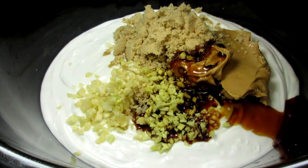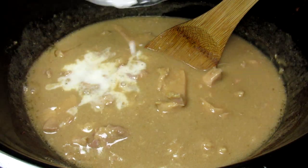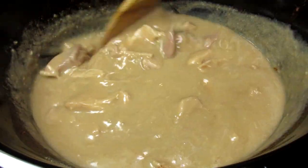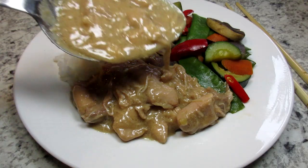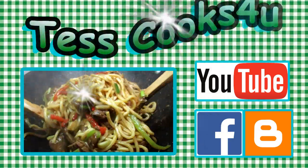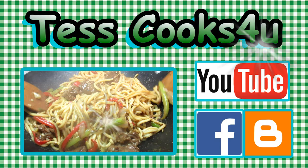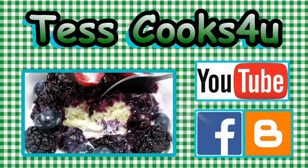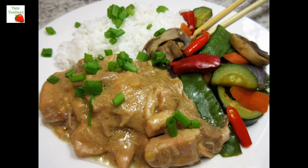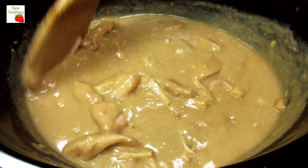Today I'm making peanut butter chicken in the slow cooker. I'm Tess and I'm going to show you how to make this easy and very simple peanut butter chicken dinner that everyone will love, especially the kids. This peanut butter chicken dinner is a simple and delicious slow cooker meal. Let's get started.